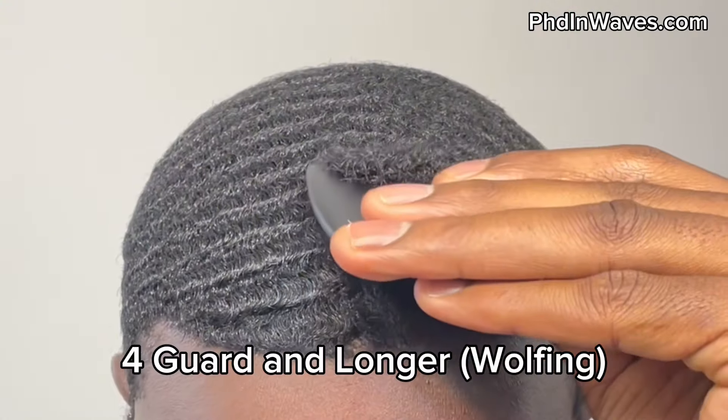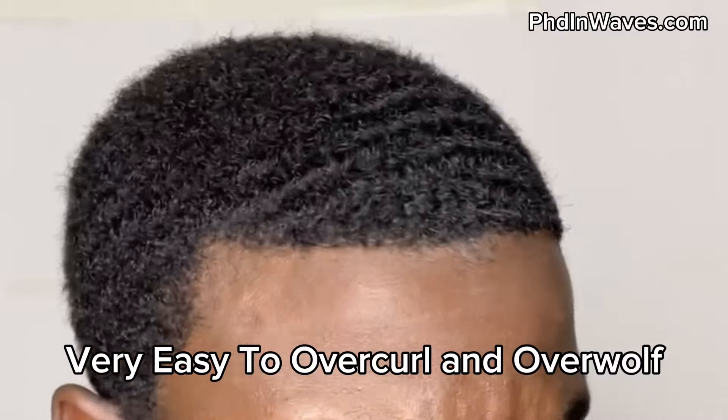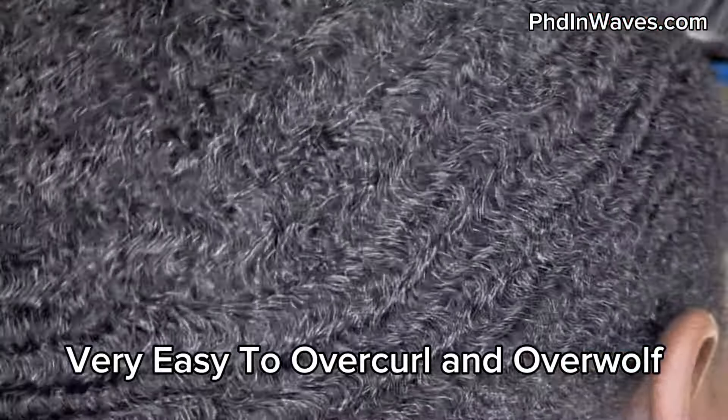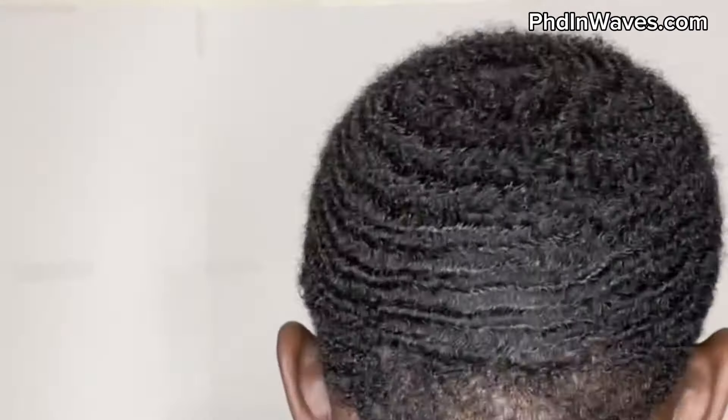Now let's move on to longer hair — when you have a full head of curls, maybe a mini afro. You could do a wash and style, but I don't recommend starting your 360 waves with a full head of hair. Once you start your pattern with that much hair, you're basically already over-wolfing and over-curling. You have so much hair to train that it's not really sustainable and you're probably going to give up early.